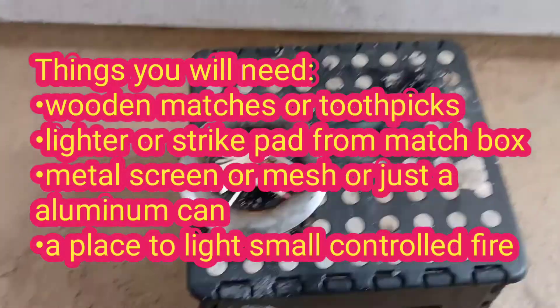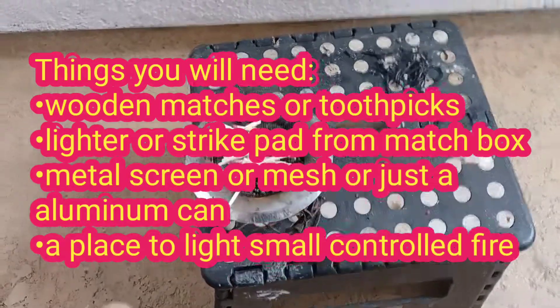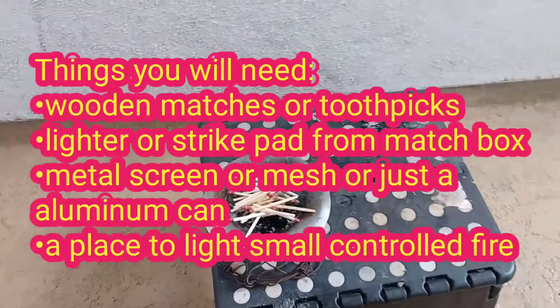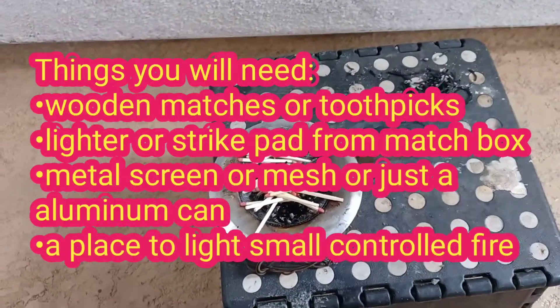Hi guys, today we're going to learn how to make activated charcoal. This is the beef in my first video and let's get started.